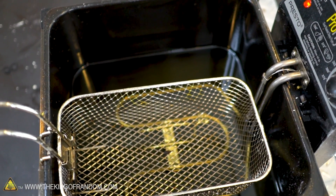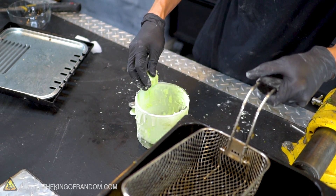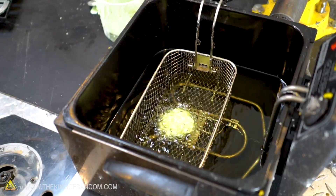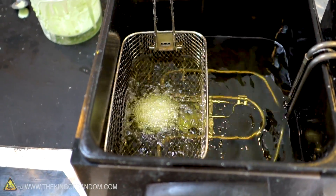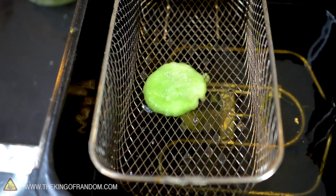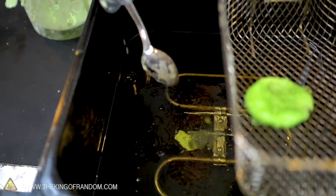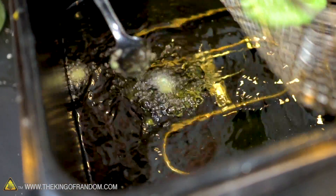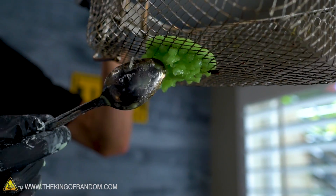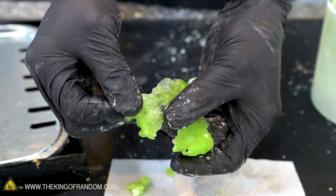Our fry oil is nice and hot, so I'm going to dribble some oobleck into our deep fryer. Oobleck is about half water and water and fry oil don't always mix so well. After a couple of seconds, I think it started to drip down through the basket. Not as violent a reaction as I was afraid might happen — no popping or exploding. It no longer seems to be acting like oobleck; it's fundamentally changed its nature. It's more of a gummy, bread-like consistency now, actually kind of translucent where it's thin.